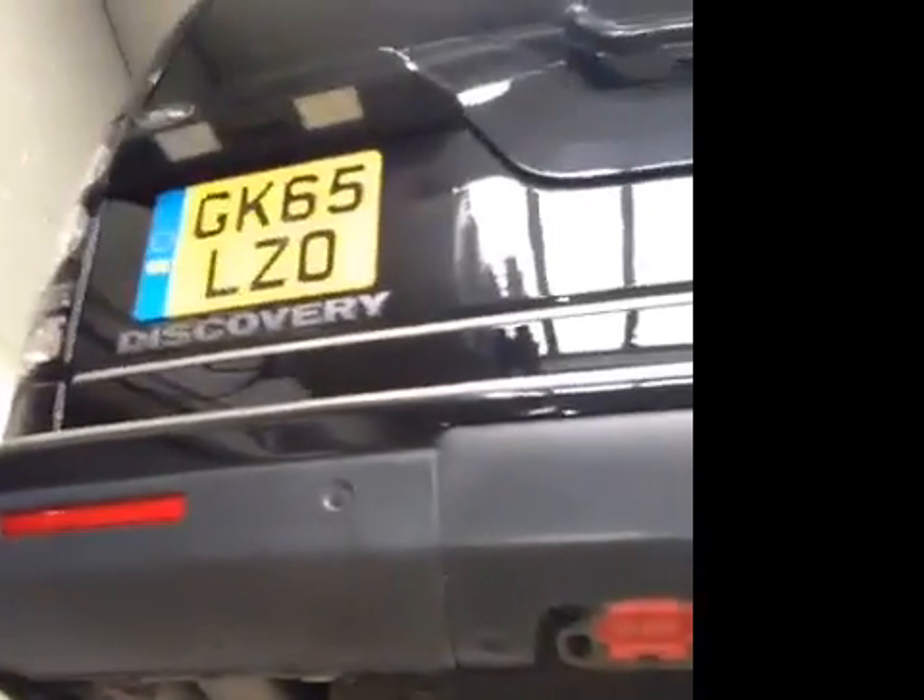The rear brake pads are in the amber. They're at 4mm, coming close to being in the red. But other than that, that concludes your Duty of Care Check. Your service advisor will contact you shortly.